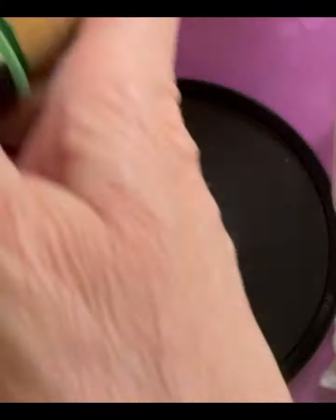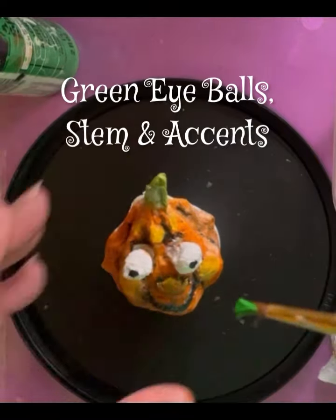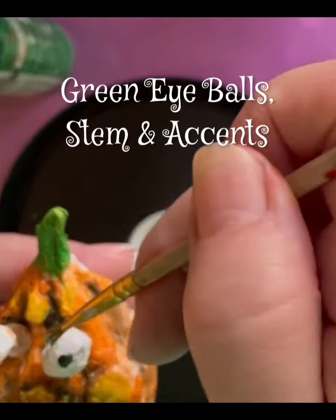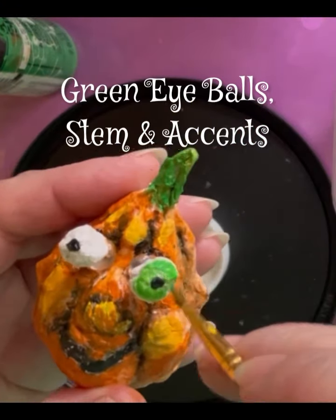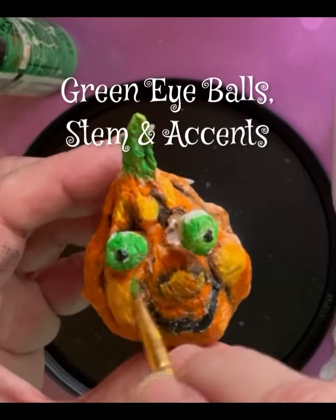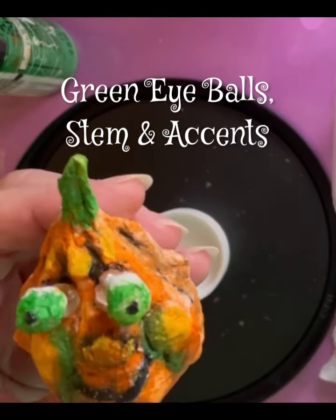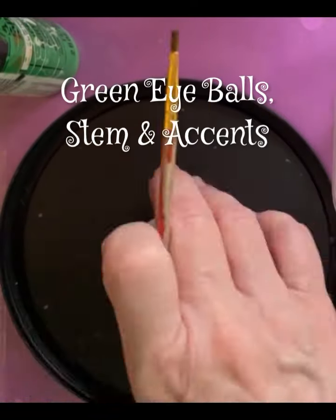You can add all kinds of things to it — just use your imagination. Now I'm going to paint some green on the eyeballs. I also added more green to the stem, which I had painted earlier but it needed to be darker. Just adding some other accents around it.